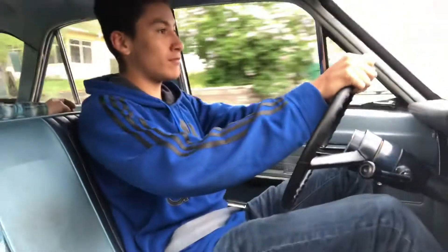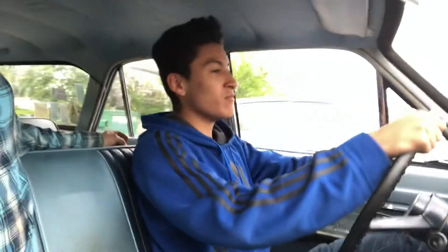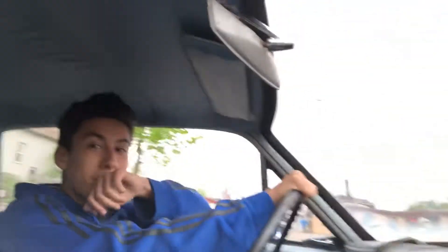Okay, brake. Clutch in. Brake, brake, brake. I don't want to — you never want to come up on someone that fast because... brake around.